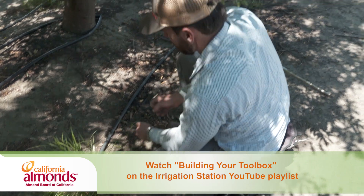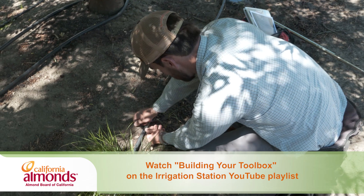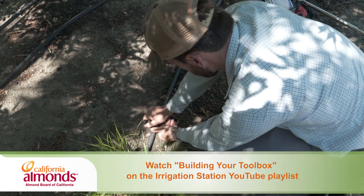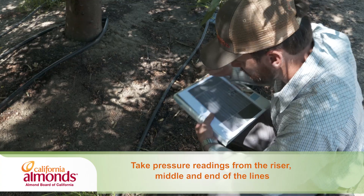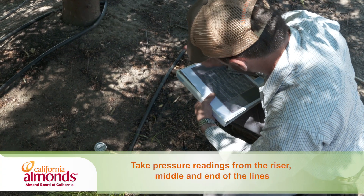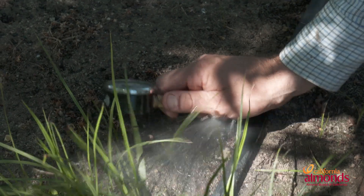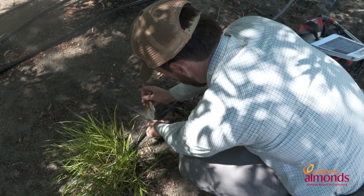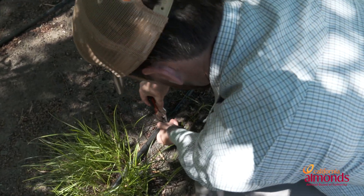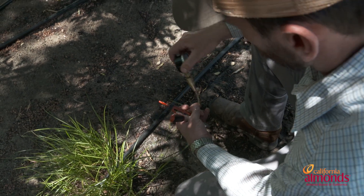As we take pressures, we're going to take our hole punch, punch a hole in the line, and then use our pressure gauge with the pitot tube — insert that into the line and record your pressures onto the map. Then take that out and grab your vice grips with your goof plug in them and insert back into the line. You're going to want to rinse and repeat this about 30 to 40 times throughout the system.